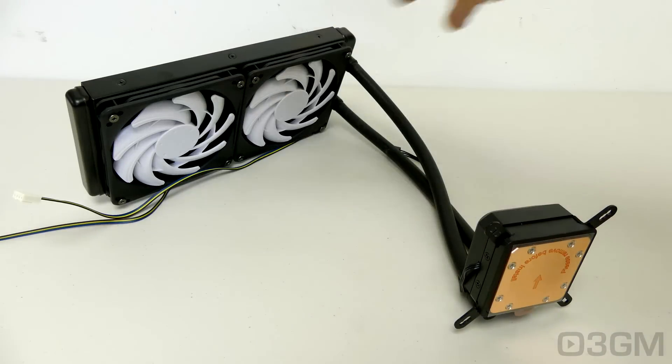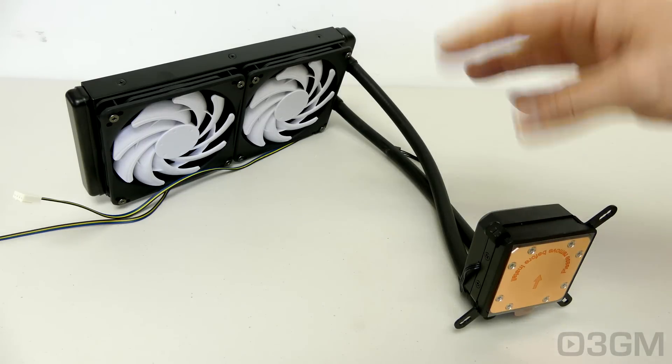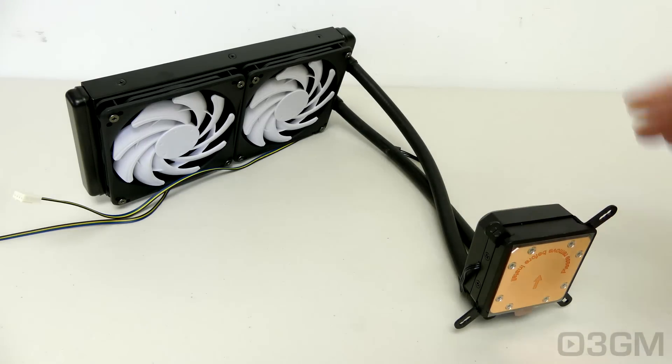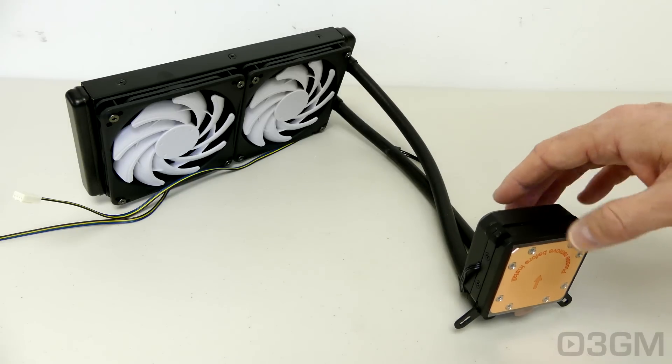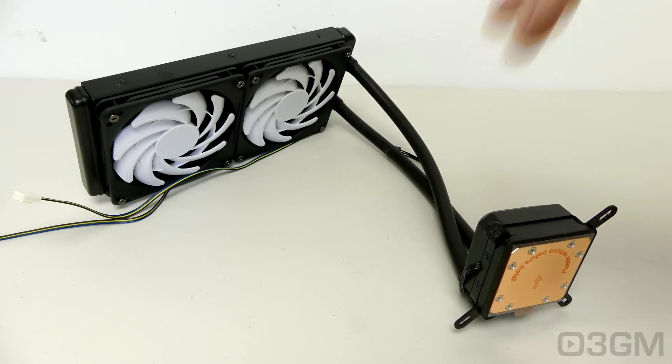These all-in-one liquid CPU coolers are very popular today and there's really no wonder. They are all sealed so you really don't have to worry about leaks. They are relatively affordable, perform extremely well, and are easy to install. Now they are not going to perform as well as traditional water cooling setups, but they will perform better than CPU air coolers — of course they're going to cost a little bit more. What you have here is the radiator, the fans, the tubes, the pump, and the water block all in one package.